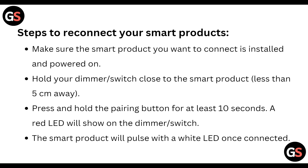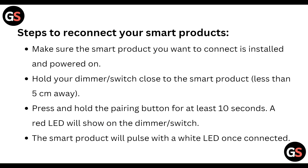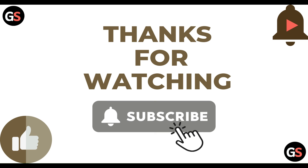A red LED will show on the dimmer switch. The smart product will pulse with a white LED once connected. That covers all the steps to reconnect your smart product. Thanks guys, have a nice day — don't forget to subscribe to our YouTube channel.